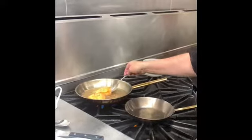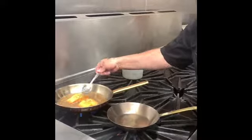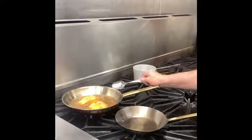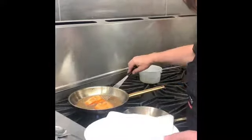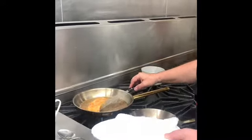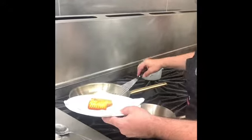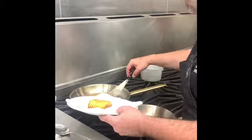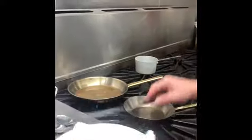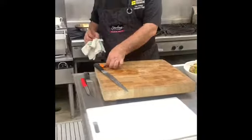So you can do one of two things: you can either finish it in the oven, which is what we're going to do for this tasting, or also just let it rest. We're going to let it rest for a few minutes while we're working on the other dishes. Once it comes out of the oven, we'll move on to our accompaniments.